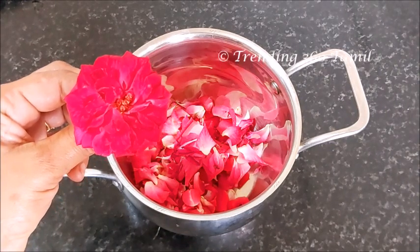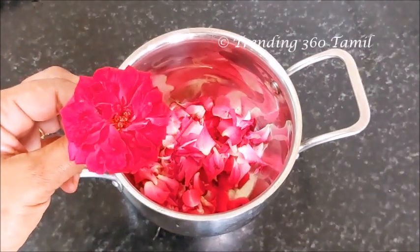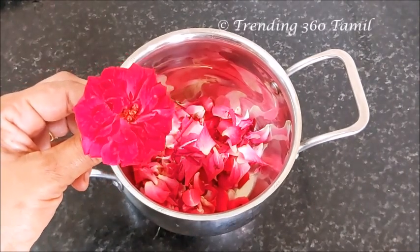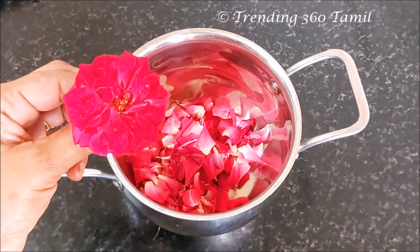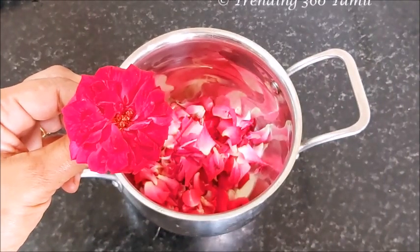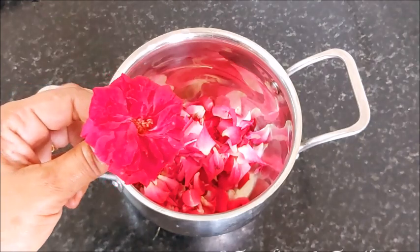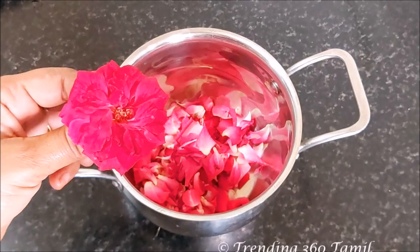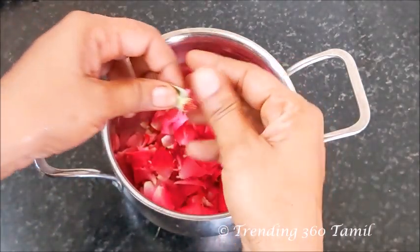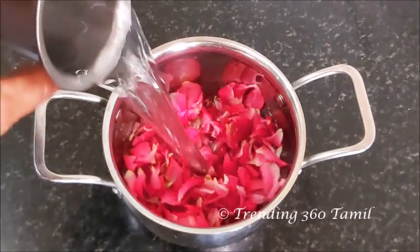I will add Panny Rose. We have a small piece of Panny Rose. We are doing a little bit of Panny Rose. Let's try it in 6 liters.